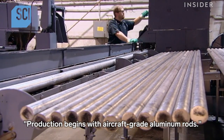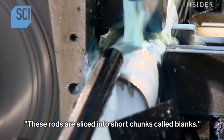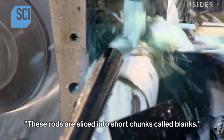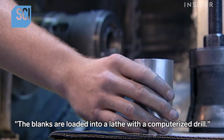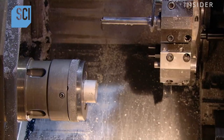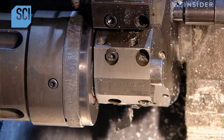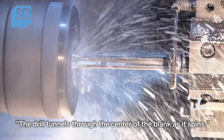Production begins with aircraft-grade aluminum rods. These rods are sliced into short chunks called blanks. The blanks are loaded into a lathe with a computerized drill. The drill tunnels through the center of the blank as it spins.